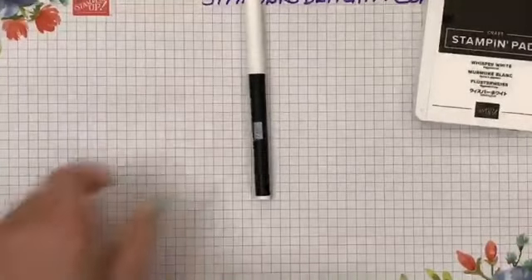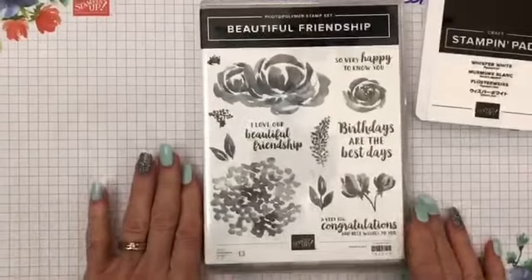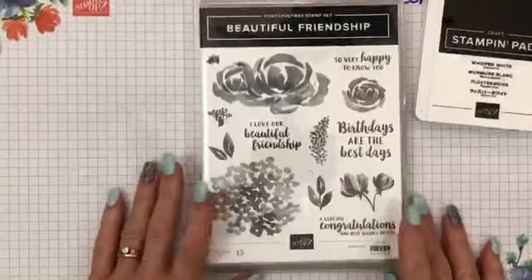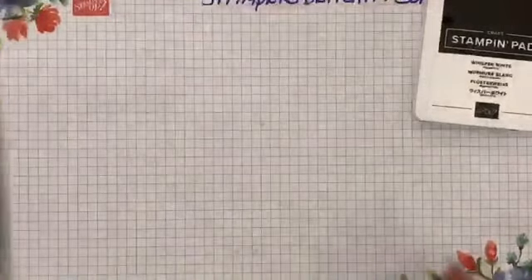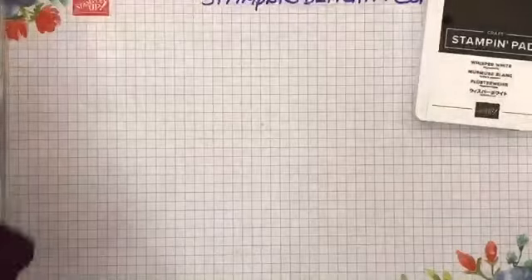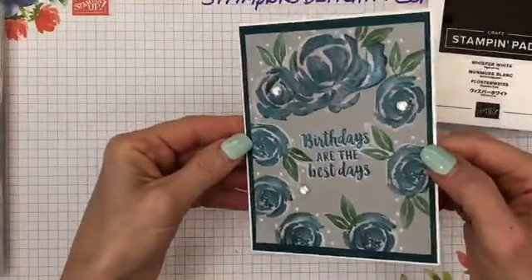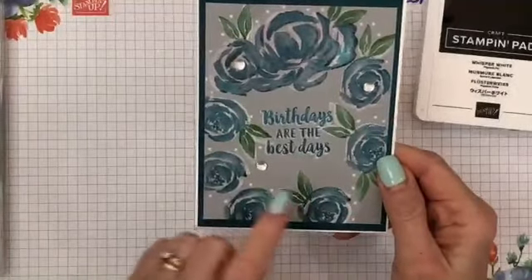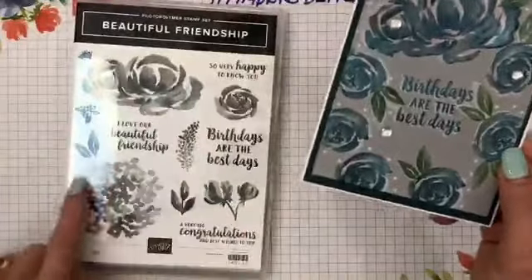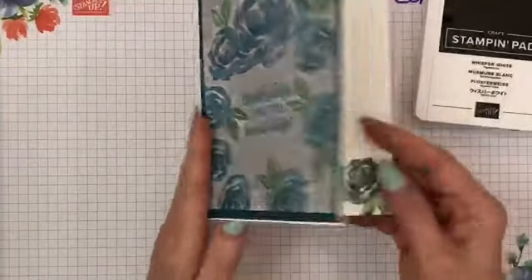The next set I'm going to show is Beautiful Friendship from the annual catalog — this is the first time I started using this set and I absolutely love it. These stamps work great with the shadowing technique because they have a bold image in the middle. The first one with Beautiful Friendship uses smoky slate and pretty peacock with some rhinestones. Even on the sentiments I did the shadow background — though with thin writing it's harder and can look a bit off.